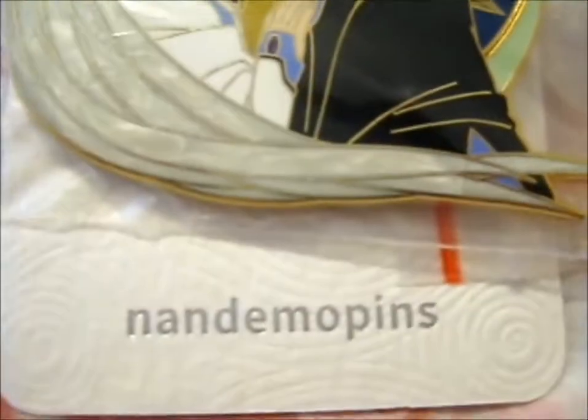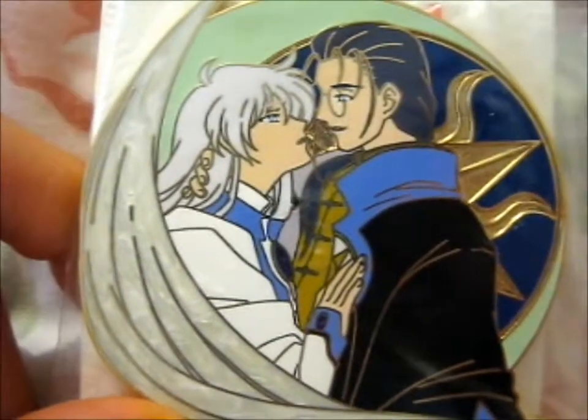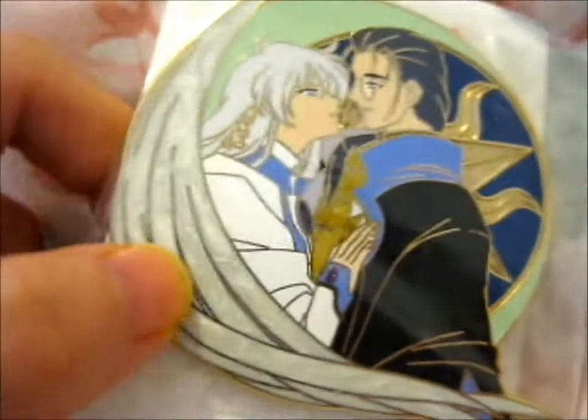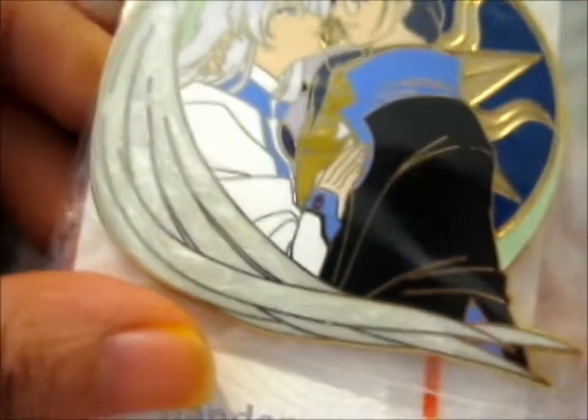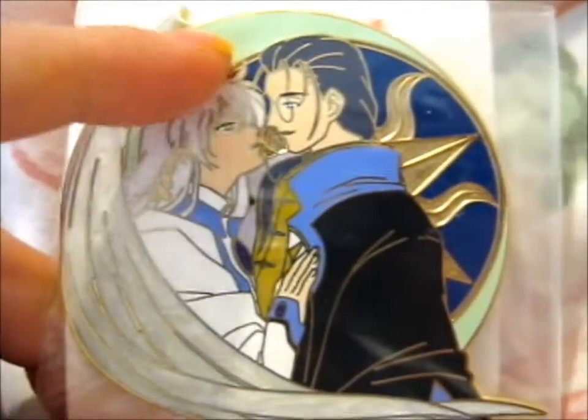We're here and this is from Nandemo Pins. And it's so beautiful. Look at the pearl effect on the wings. I mean, isn't that just... And the moon is glowing dark. The Spartan.